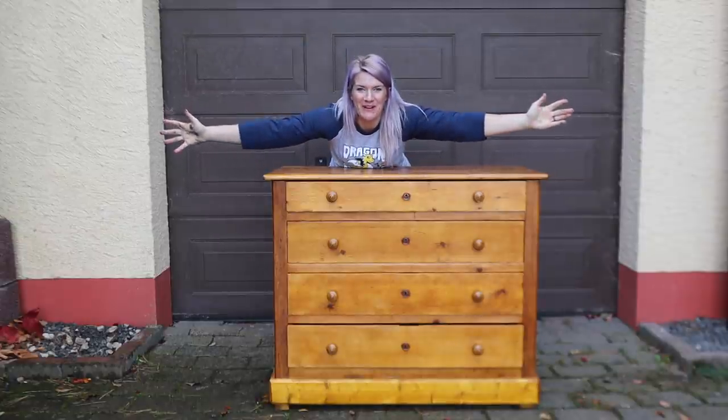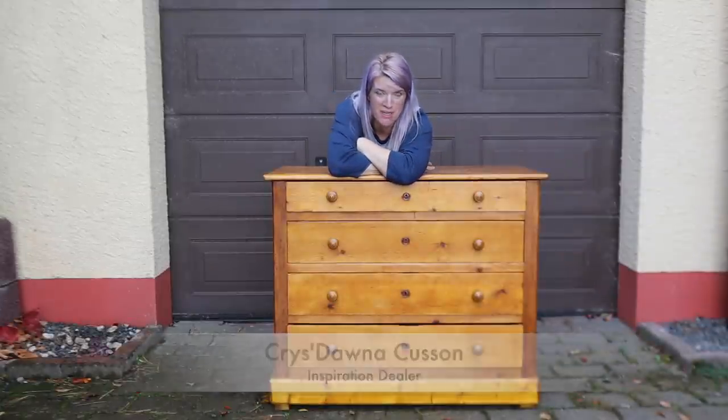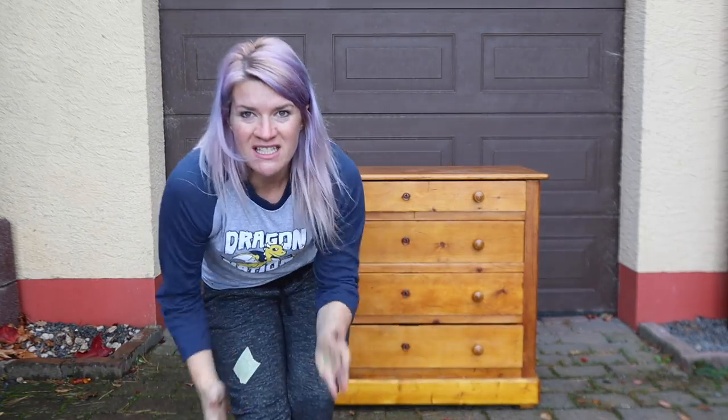Hello good people of the world. It's raining here in Germany. I have a plan for this — if you want to see it, keep watching. We're gonna bring it inside.